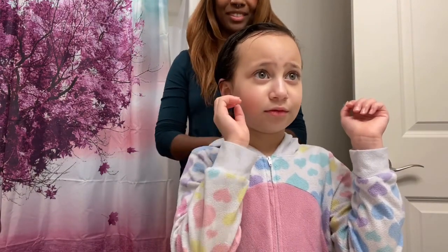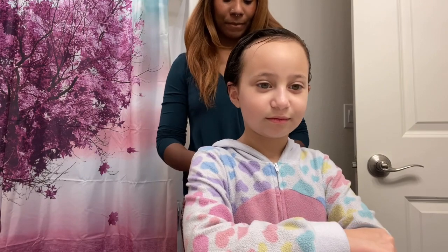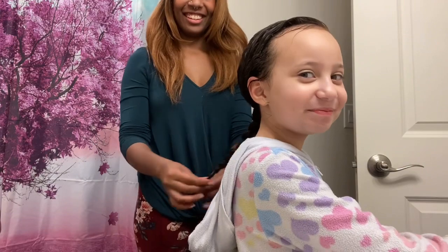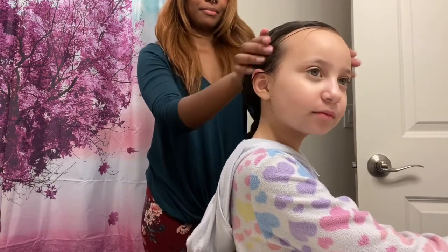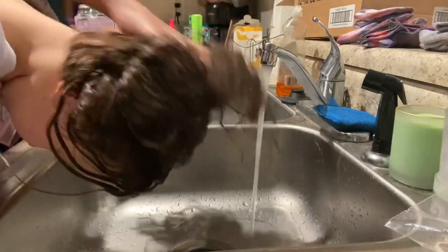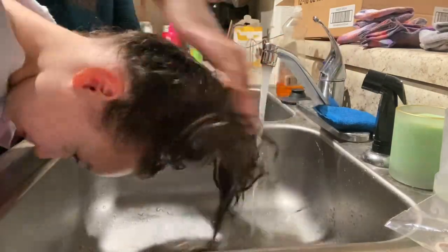Here you see me braiding Shyla's hair into a single braid. Generally, I like to leave the conditioner in her hair — we only condition her hair every two weeks. This time we left it in for a couple of hours, and then after I felt like it had set long enough, I went ahead and rinsed it out, as you see now.